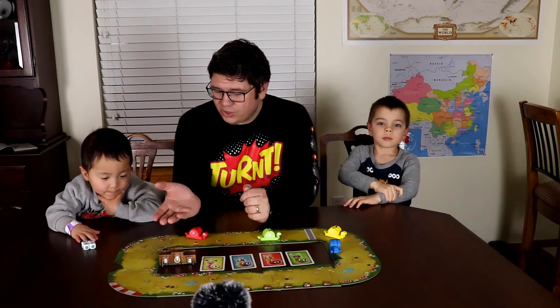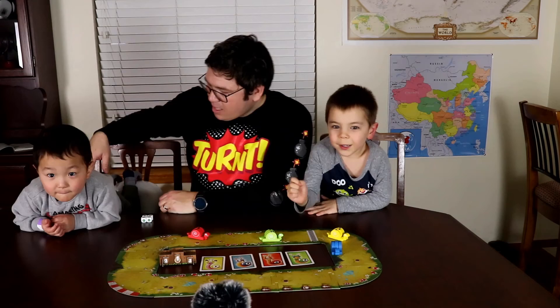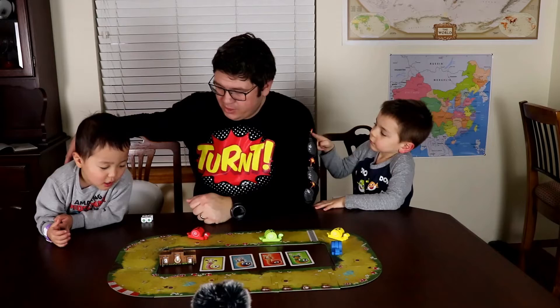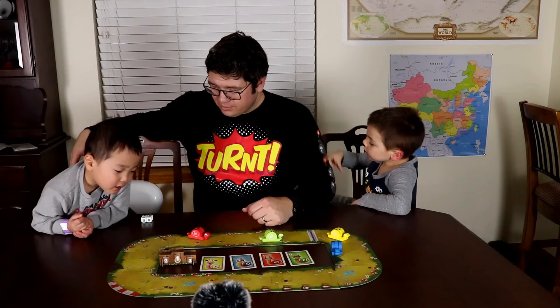Peter, how did you like this game? Whoever crosses the finish line first gets to go on number one. Peter, what do you want to say about Vroom Vroom? When I get keys. That's right, you have to pick up the keys to win the race. I get buttons. You like pushing the snails along?